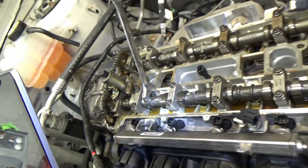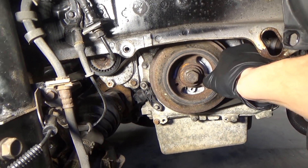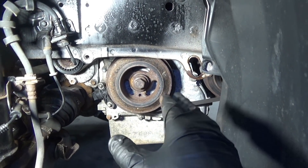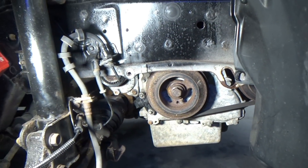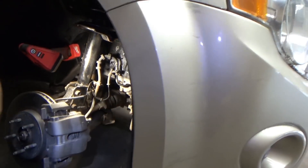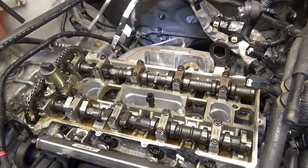Step one: set cylinder number one to TDC on the compression stroke — done. Now loosen the bolt and the cams are not quite in time. You can use a wrench to turn the cams to get them approximately in time without turning the crankshaft — that's step two. Step three: shift the harmonic balancer around until it aligns with the six o'clock position. Double-check that everything's aligned, buzz the bolt back down good and tight to crush those diamond washers, and throw the valve cover back on.